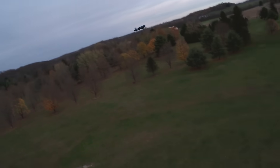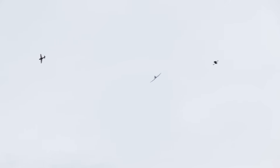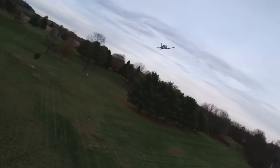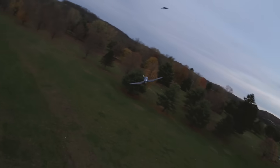Whoa! Speaking of which I almost just ran right into you. You know, you could put us up in combat and we'll never hit each other, but you just put two airplanes in the air with a drone and it's all over.